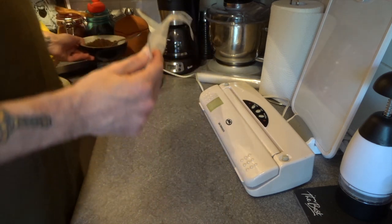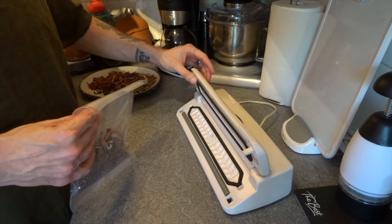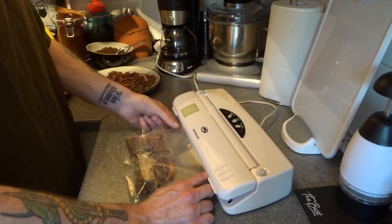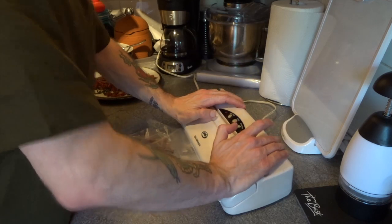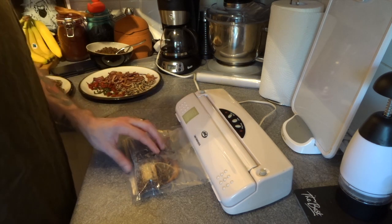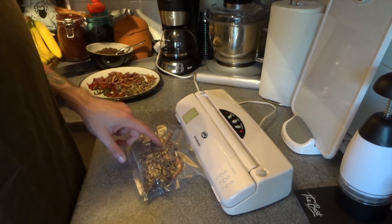Moving on to the sealing. Most vacuum sealers work the same way — you've got a little lift-up flap, you line up your pouch, make sure it stays where it's supposed to, and clamp it down. Mine is a little bit temperamental; sometimes when I vacuum and seal it works, sometimes I have to press the sealing button as well. You should be able to see all of the air being sucked out.